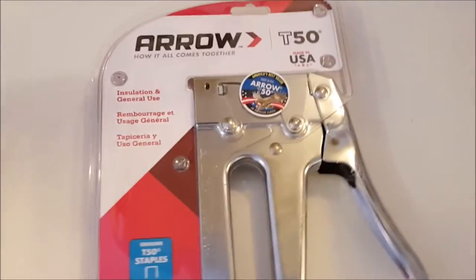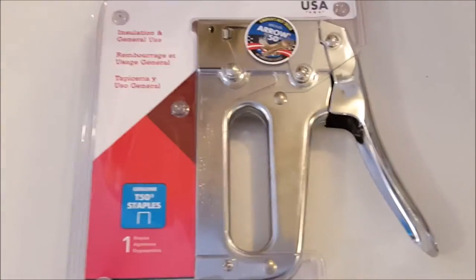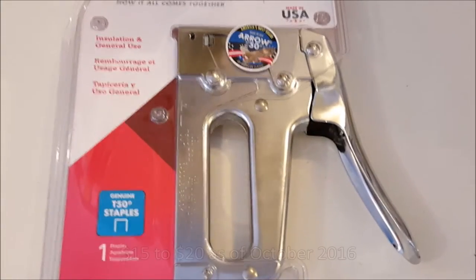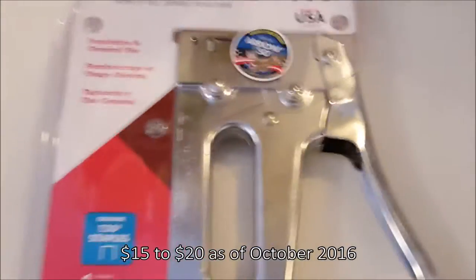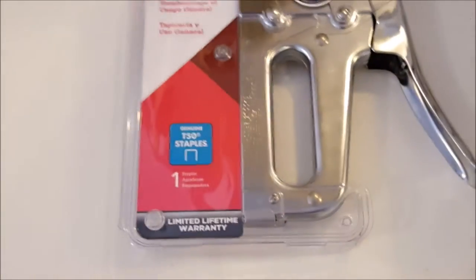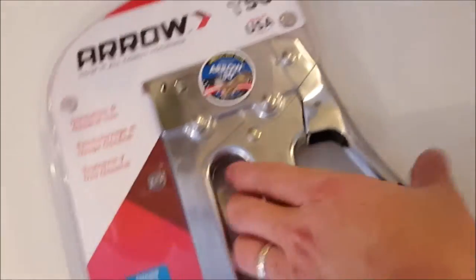Hi everybody, thanks for watching. You're looking at an Arrow stapler, this is a model T50P. It costs around 15 to 20 dollars depending on what deal you get. It is the number one selling staple gun in America. It uses T50 staples which are two or three bucks for about a thousand. I had to get this because my old one is no longer supported — it has some weird old staples that I've had for 20 years and can't buy anymore.